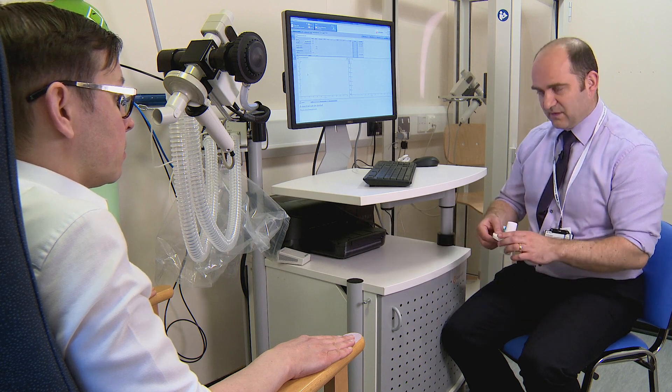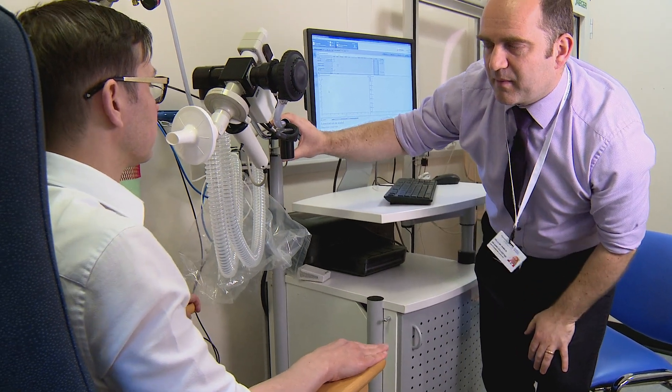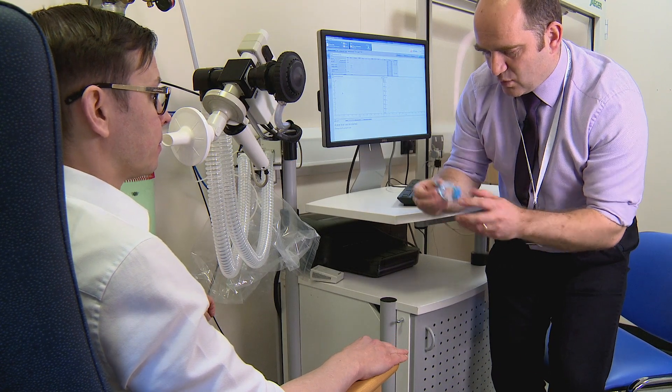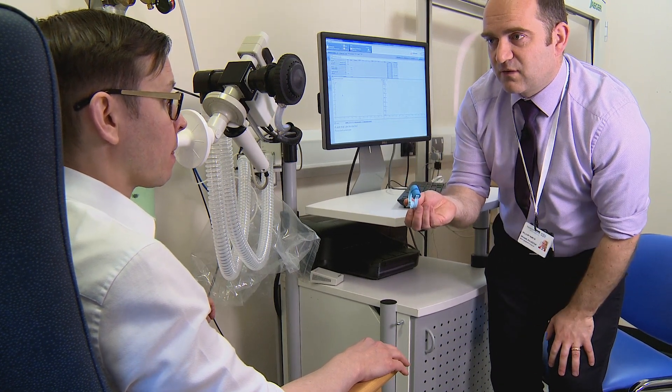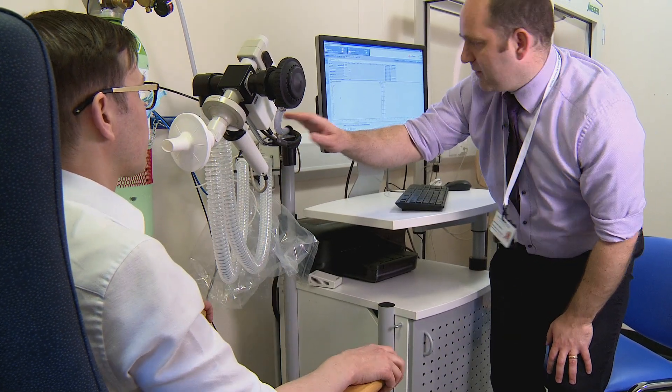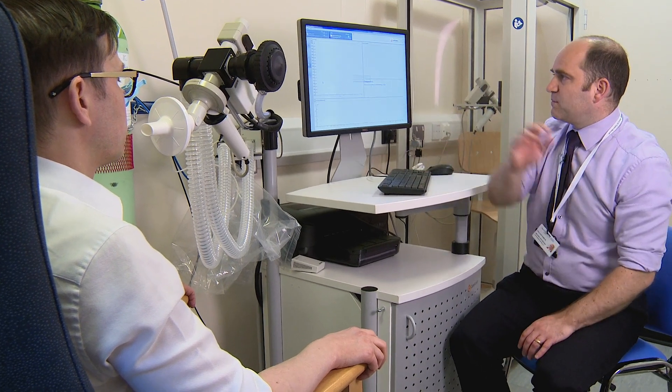First thing I'm going to do is pop the mouthpiece onto the device. So if you could pop your mouth onto the tube for me. I'm also going to ask you to wear some nose pegs on your nose as well, so if you wouldn't mind popping those on for me. I'm just going to set this machine going.